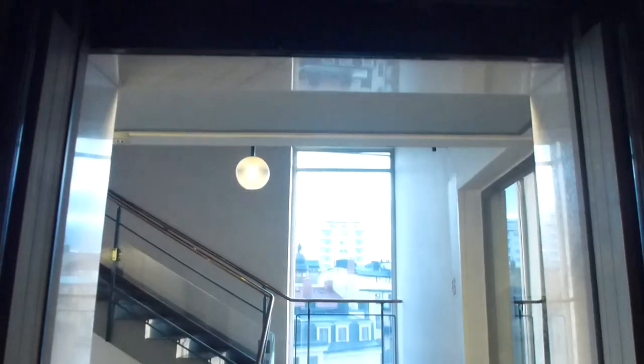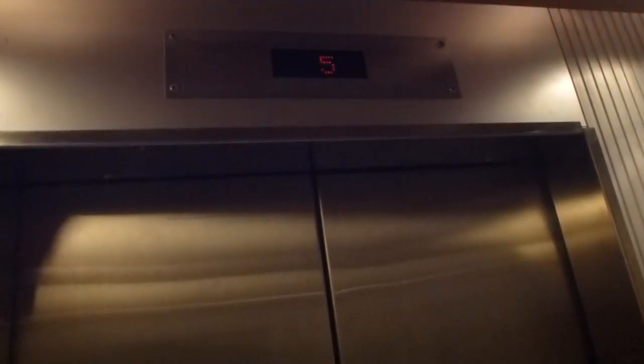Original motor, definitely. Bumpers. And photocells — there's a problem. And photocells — you can go through here.